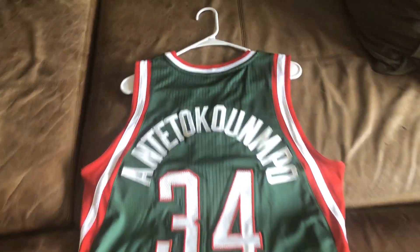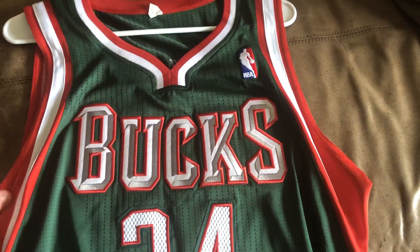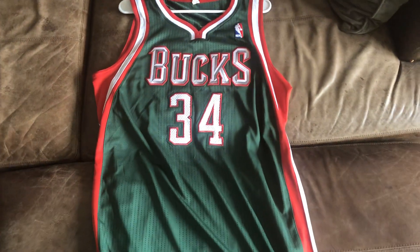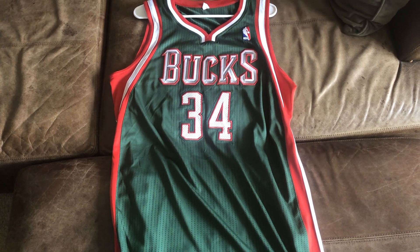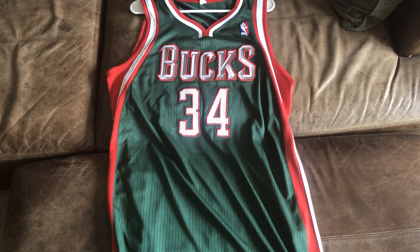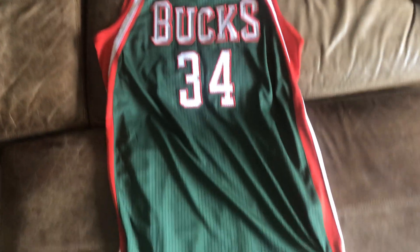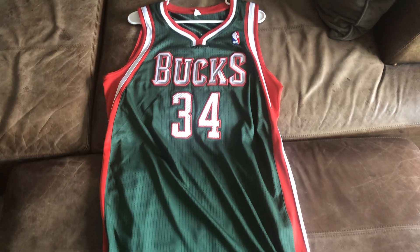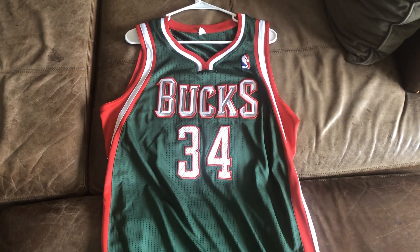Just wanted to review this for you guys. This is a very exciting jersey because I live in Wisconsin, so I'm a huge Bucks fan. And this guy is going to become a superstar — he already won one MVP. So this jersey could be worth a lot of money someday if he keeps it up. This is his rookie pro cut, so just wanted to review it for you guys. Hope you guys have a great rest of your day — talk to you guys later, see you guys.